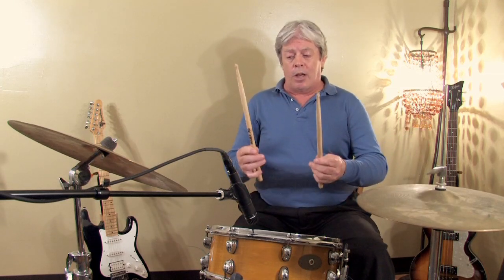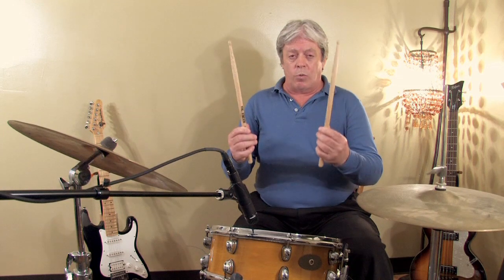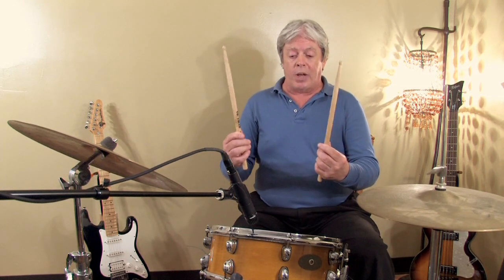You'll also see me play what they call match grip, which is how most drummers play that aren't in marching bands.